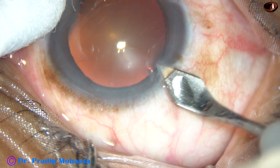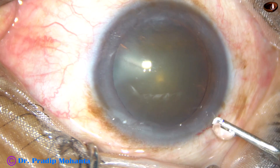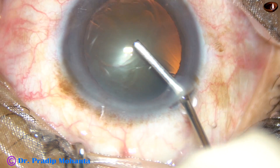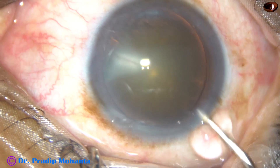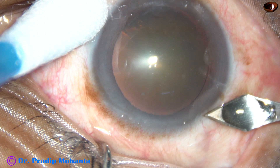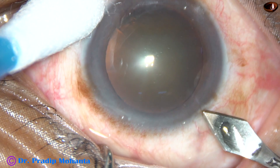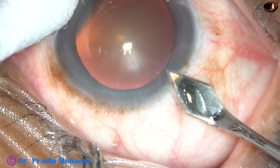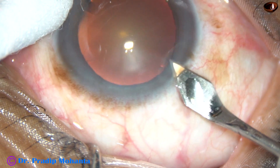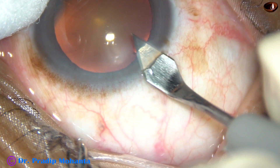This is the main incision — a mid-limbal incision with a 2.8 millimeter keratome. This is 2% viscoelastic. Let us see the incision in slow motion. Make a groove, engage the tip of the keratome in the groove, go forward for some distance and then go downward and enter into the anterior chamber.